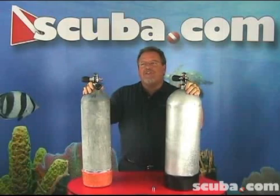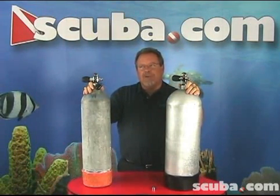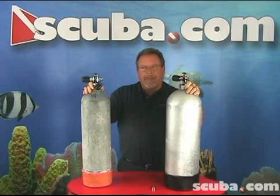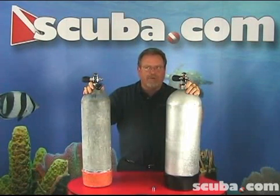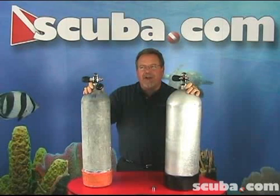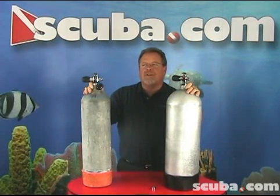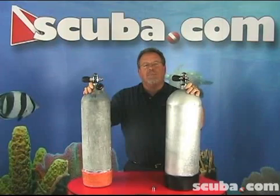Both of these scuba diving tanks have excellent buoyancy properties. They don't float at the end of the dive like aluminum scuba tanks will. If properly cared for, a steel scuba cylinder will provide service for decades. The drawbacks to steel scuba diving tanks are the likelihood of rust on the internal surfaces of the tank if moisture is allowed to sit in the tank for a period of time.